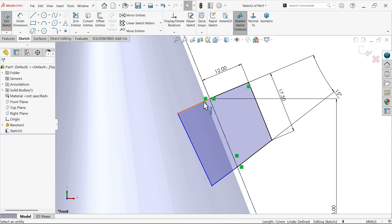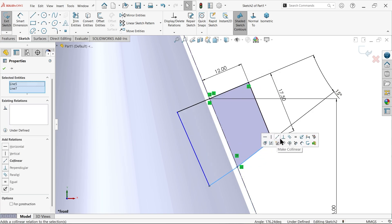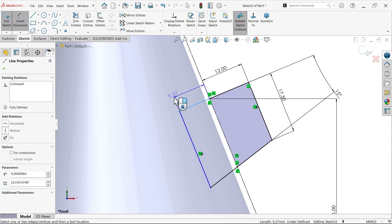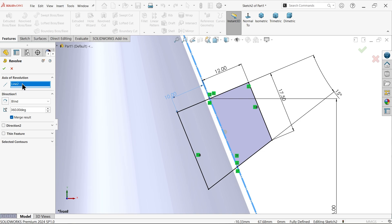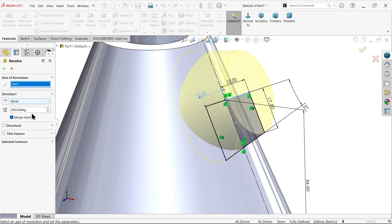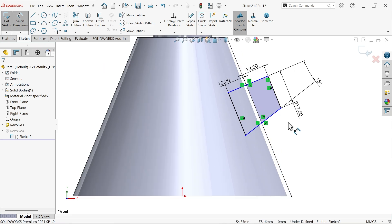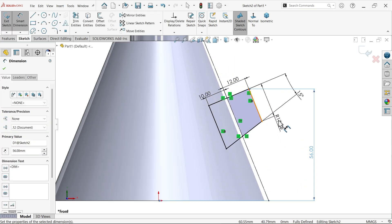Make one line collinear, then apply collinear constraint to the second pair. Make the two lines parallel. Add a dimension to fully define the sketch. Use Revolve Boss Base, select the vertical line as axis of revolution, 360 degrees blind — system is already defined. Confirm. Then edit the sketch, delete and set Smart Dimension for the distance — 56 millimeters. Now fully defined.